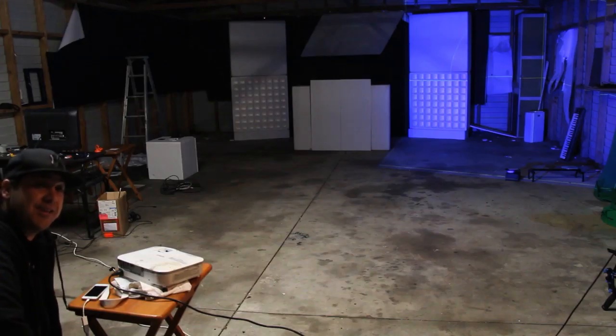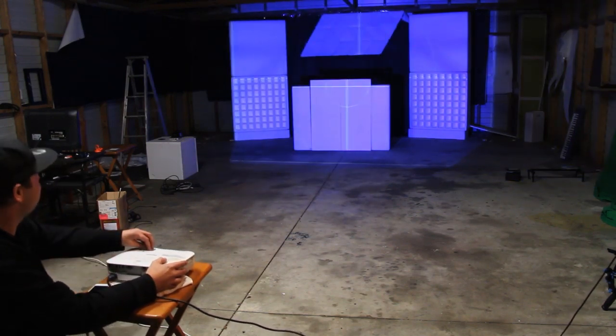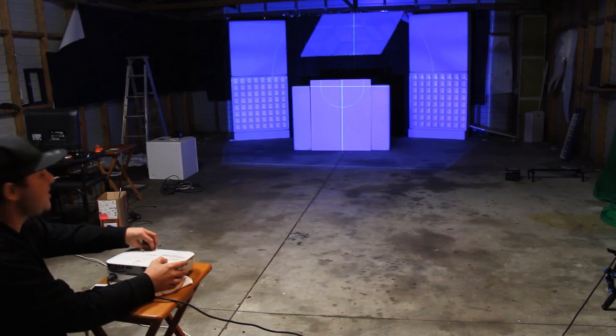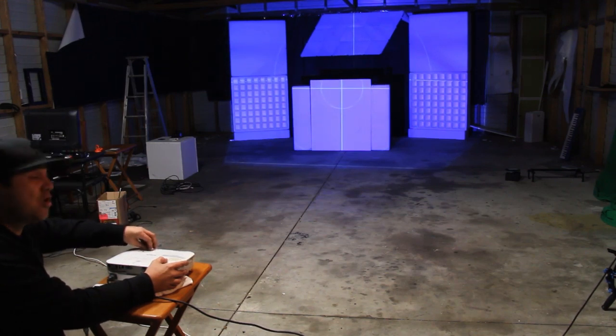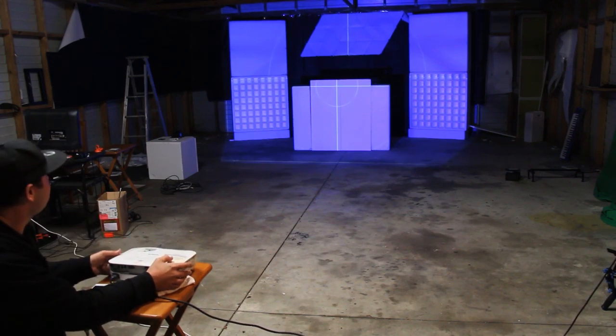And finally, the projector. We just need to put it in a position where it's hitting all the faces of the projection mapping stage kit. It doesn't matter if it's on an angle, as long as all the faces are getting hit with light. That looks pretty good.